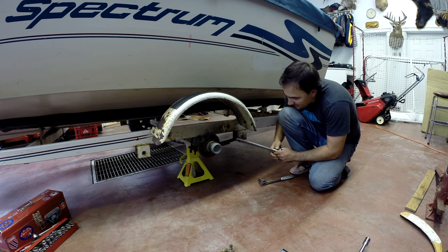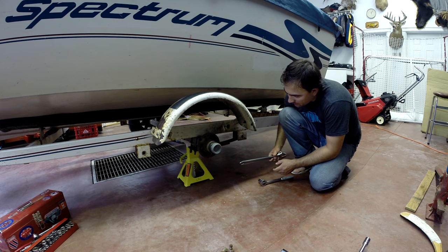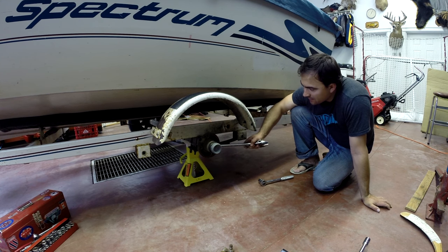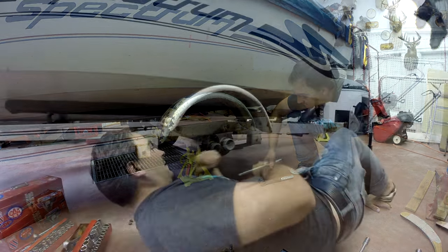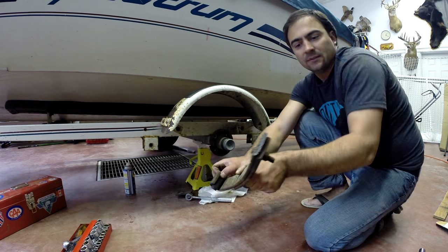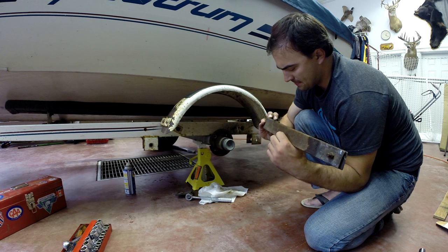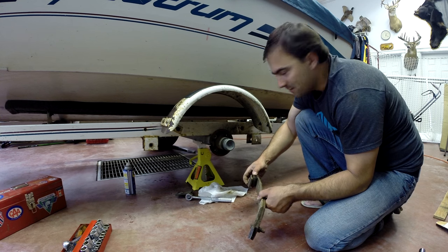Now this spring on this side wasn't broken, so it's still attached to the axle. All we have to do is take off these little bolts underneath here — there are four of them, three U-bolts. We got all the U-bolts — we'll just pop this off. You see it snapped right there. So we're going to go see if we can get a piece like this in town and put it back together. Hopefully later tonight so we can go fishing tomorrow.